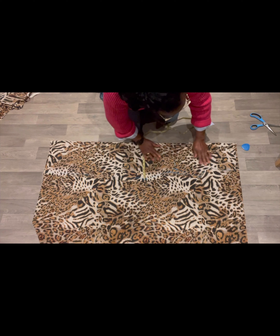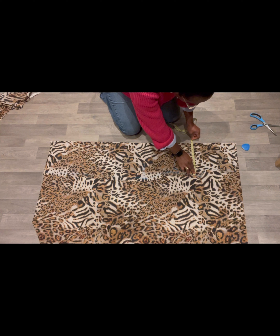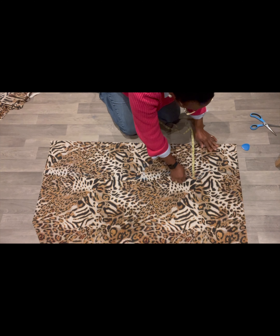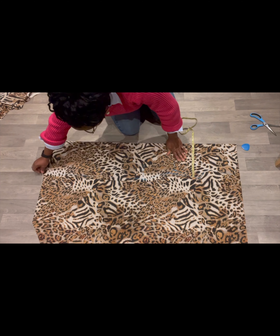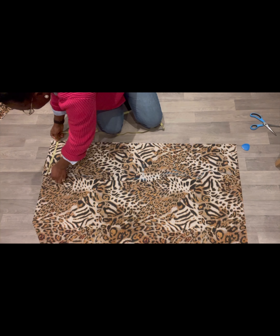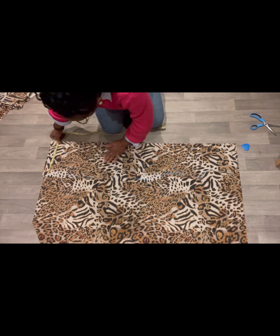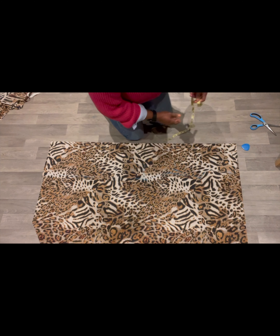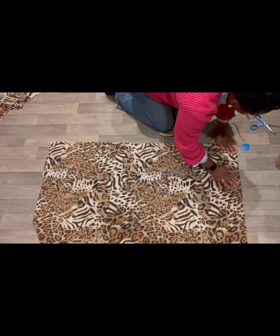That's fine now. Checking the bust — a little bit more — so that's it. The neckline was 3 and a half so it's fine. We've done great.